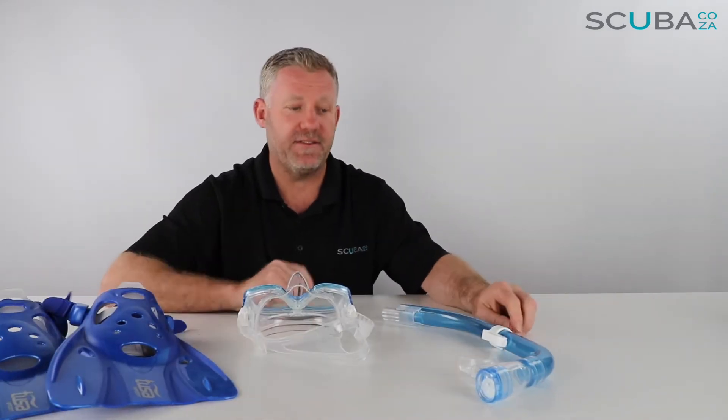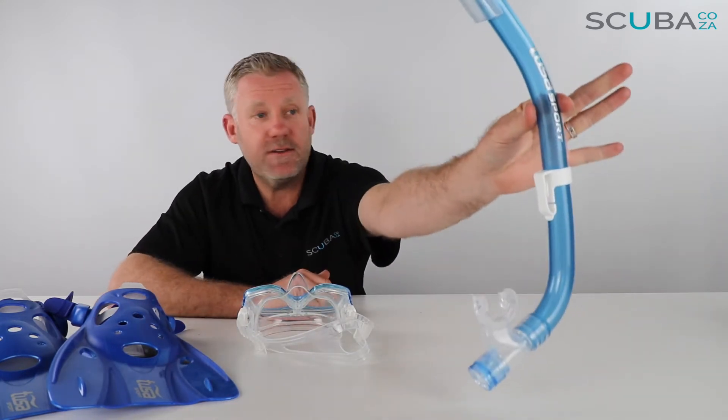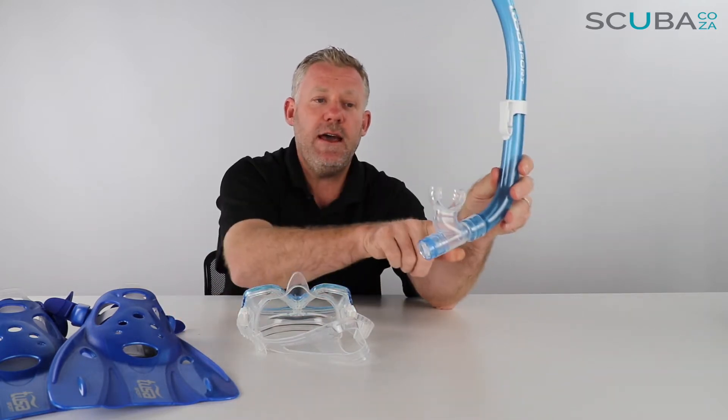Let's start with the snorkel. It's a standard Tusa snorkeller. You have a splash protector up at the top, a snorkel retainer, and an ergonomically designed mouthpiece.